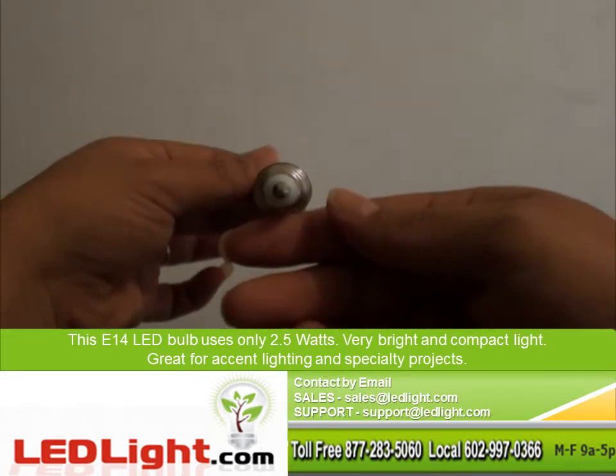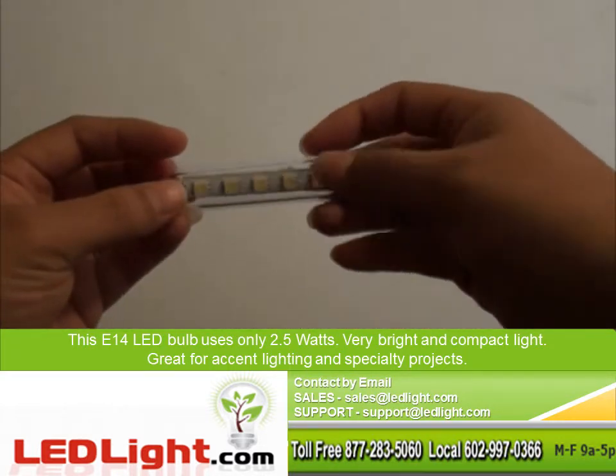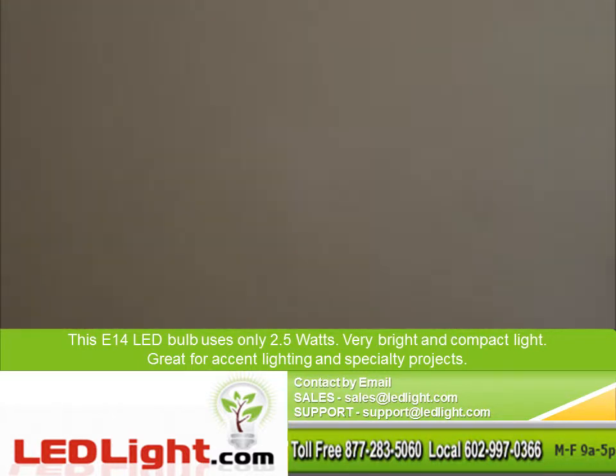This E14 LED bulb uses only 2.5W — very bright and compact light, great for accent lighting and specialty projects.